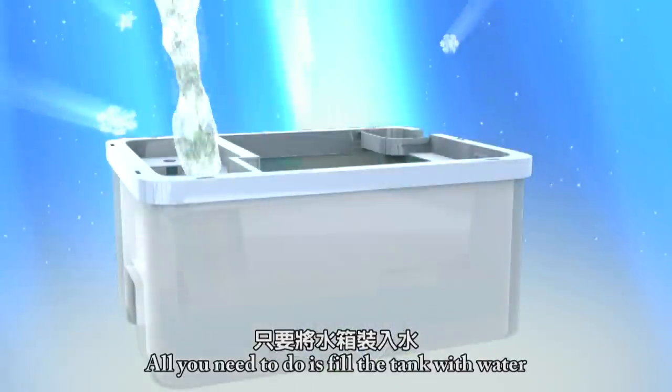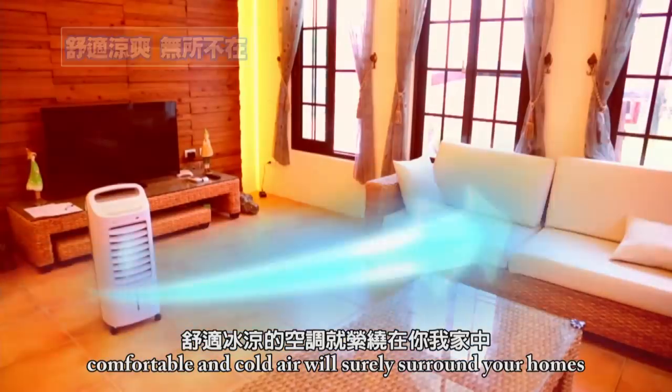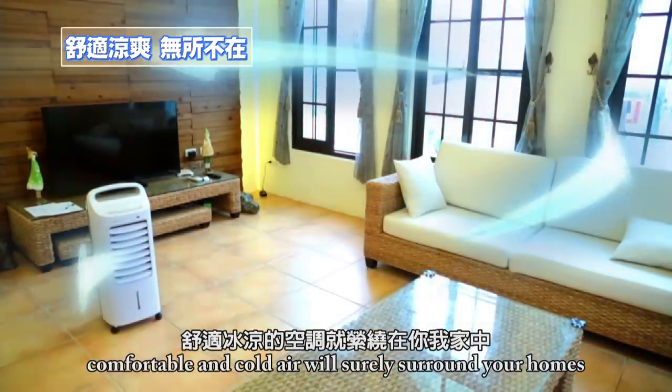Thumson Air Cooler. All you need to do is fill the tank with water. With just one click on the remote control, comfortable and cold air will surely surround your homes.